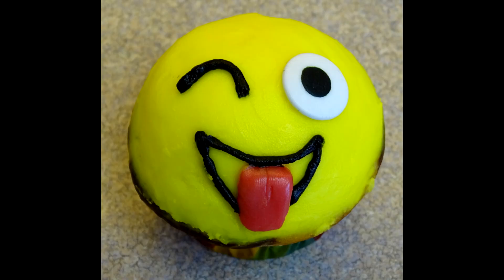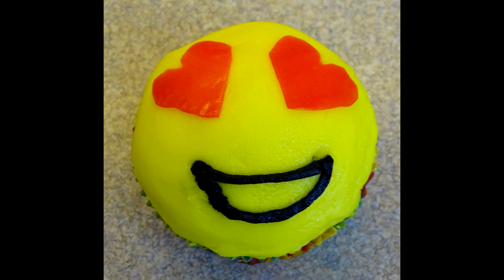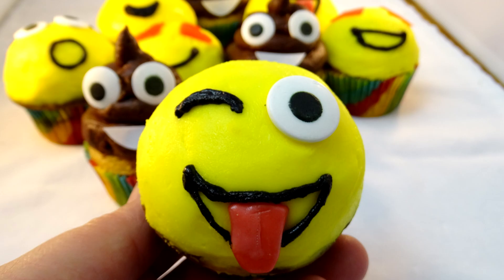And here is the whole gang! I was happy with the way these turned out — I thought they really look like the emojis that all of us use every day. There's also a surprised face that I didn't show how I made, but it's pretty obvious — just some eyes and a round mouth with frosting. My favorite one is the poop. Thanks for watching and thank you for sticking around to the end of the video. Make sure you check out Starlee's video by clicking on the link in the description box. Bye-bye.